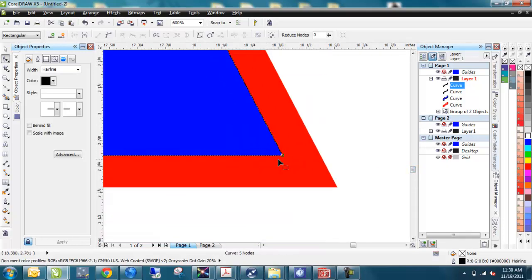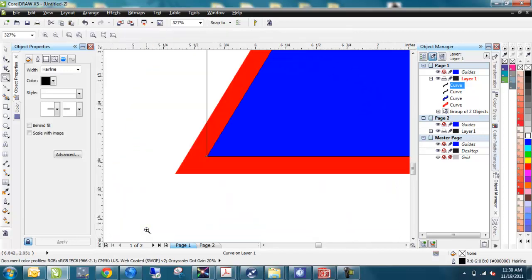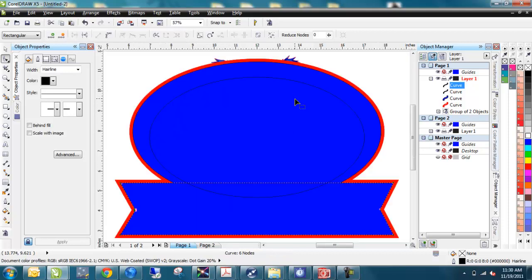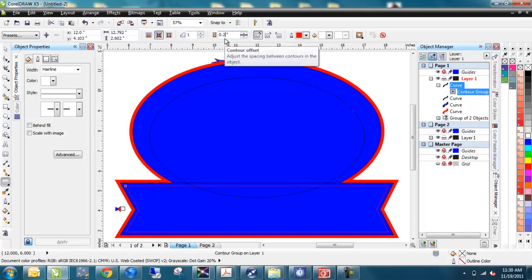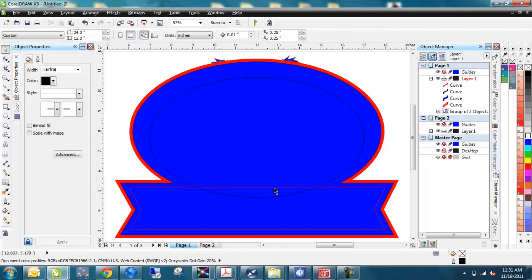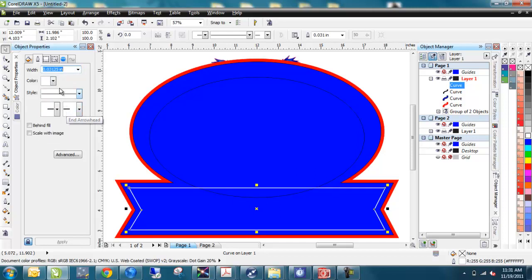That node looks right on. I'll use Z for Zoom to check — it's right on. Back to the Shape tool, add a node and bring it over to match. Now I've got a box that's the same as that shape, and it's going to be contoured in about a quarter inch. I'll go to the Contour tool, inside at 0.25 — and there's the line we wanted. Control+K to break it apart. I don't need the outer box, so I'll get rid of that. This inner contour shape is white in the graphics, so I'll right-click and make it white.